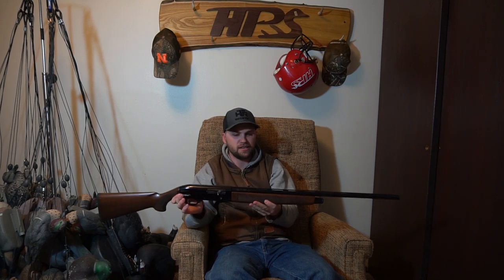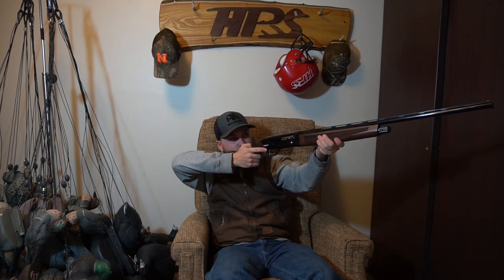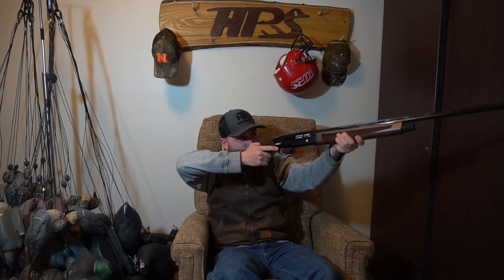This is a TriStar Viper 28 gauge with a 26 inch barrel, and it is a super lightweight gun — like five or six pounds somewhere in there. It swings really easily, fits me perfectly, and it's just a gorgeous little gun. It only shoots two and three quarter inch shells, which is about all they make for 28 gauge. I'm mainly going to use it for doves and teal, and maybe the occasional duck hunt or even a goose hunt if they're cupping in really tight.